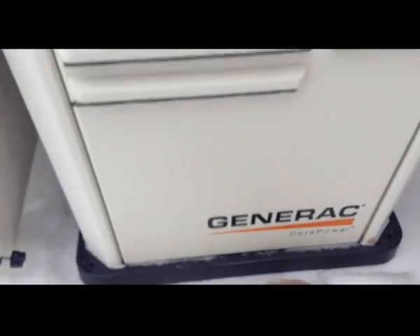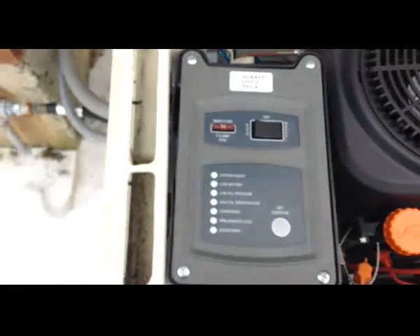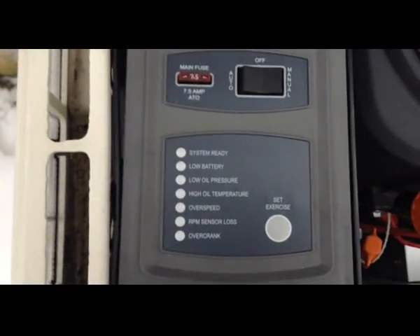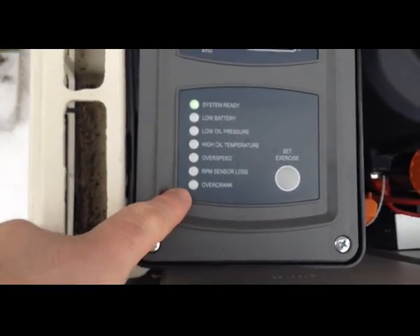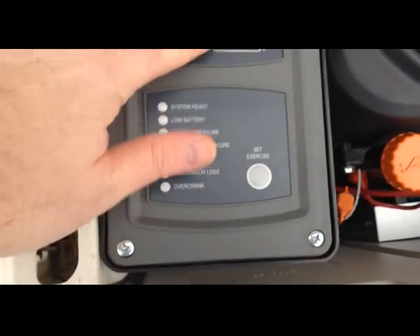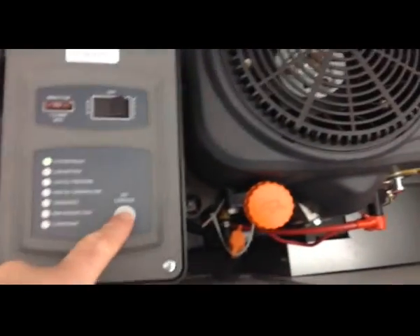Okay, so this is what I have. I'm trying to set the exercise mode — it won't set. When I came before, it had overcranked, so I turned it off. I turned it back to auto and pressed set exercise, and this is what happens.